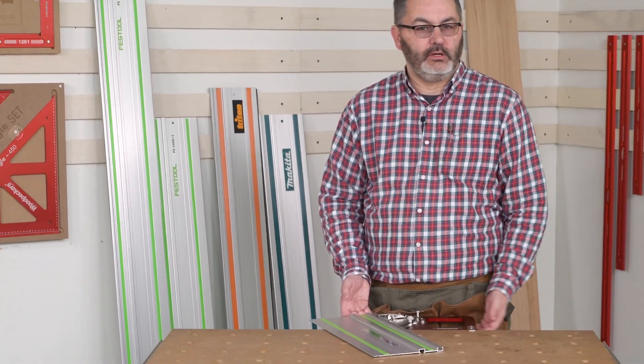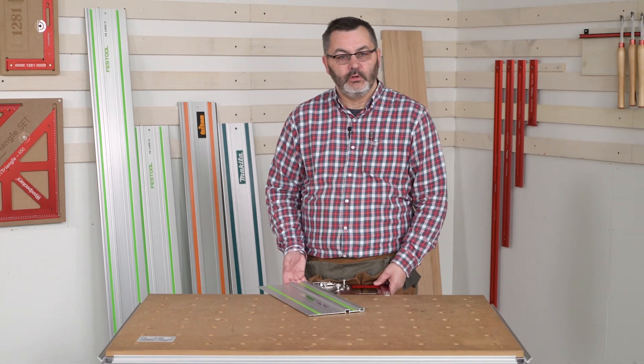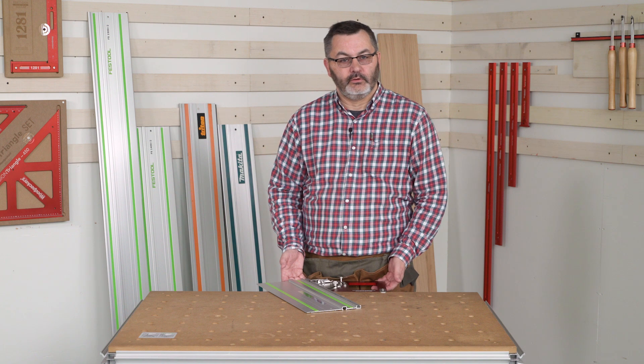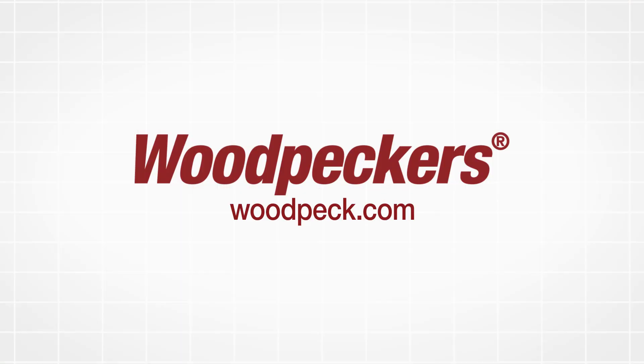No matter if you have the Festool, Makita, or Triton guide rail system, our new adjustable track square will guarantee accurate and repeatable cuts.